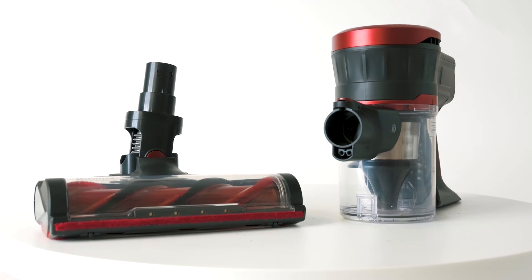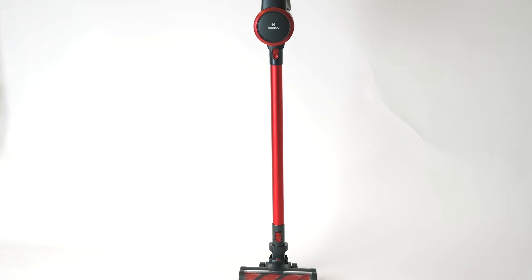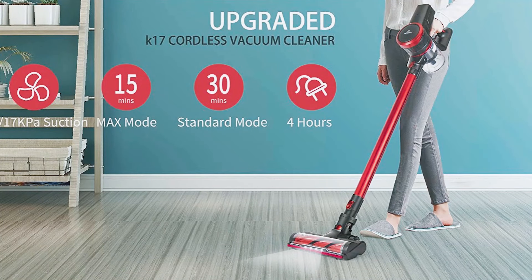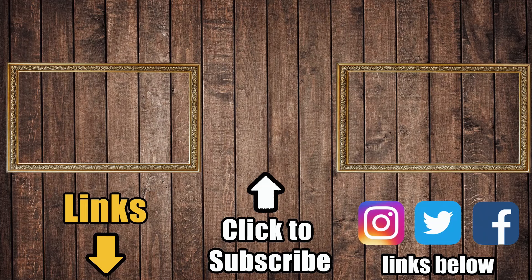Of these three, the Musu K17 is the best — it has the best suction, the best pickup, does the best with hair and on crevices, and has the most useful attachments. And I don't just think the K17 is good relative to these others; I feel it's a legitimately good cordless vacuum especially for its price range. Links are in the description, and be sure to subscribe to Vacuum Wars to keep up with all the latest vacuums, robot vacuums, and carpet cleaners.